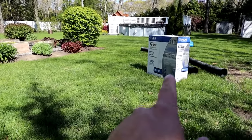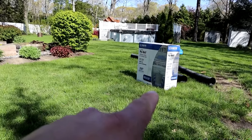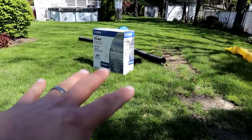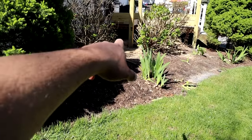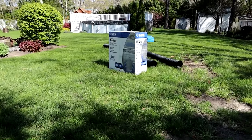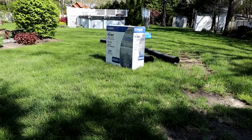Today's video is going to cover the installation of the drainage for the shower system. As you can see here, I have a drywall kit. There's some corrugated piping. I'm going to be installing that somewhere out here in the yard and running the piping up to where the shower is going to be located.